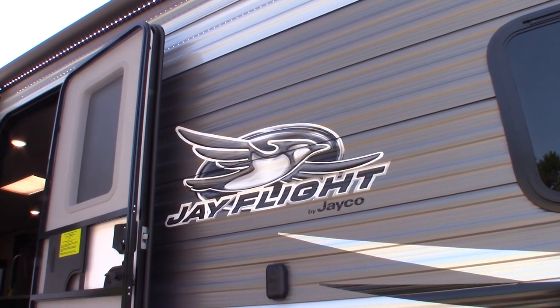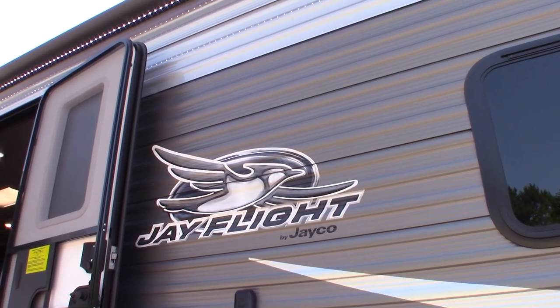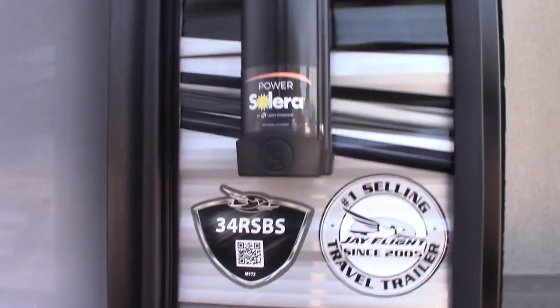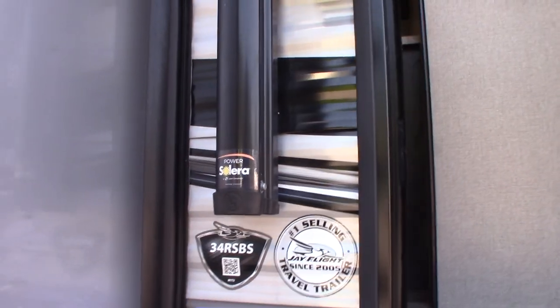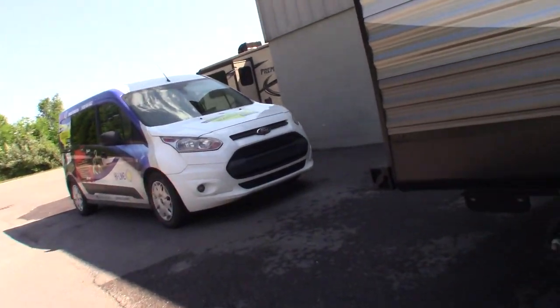This is Carl at National RV Detroit and I'm going to walk you through this 2021 Jayco J-Flight travel trailer. The model number is 34RSBS. This is not a floor plan or a sales video — it's a how-to video, so I'm just going to show you some of the features and how they work.